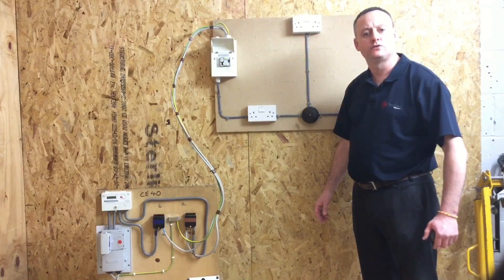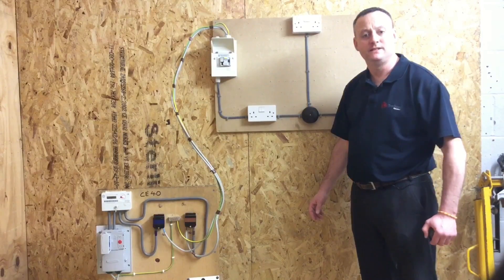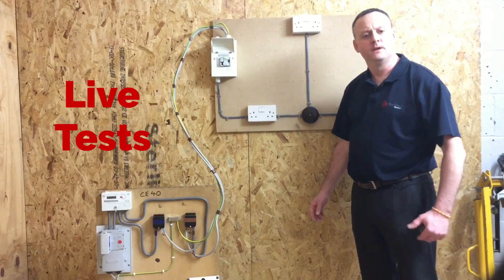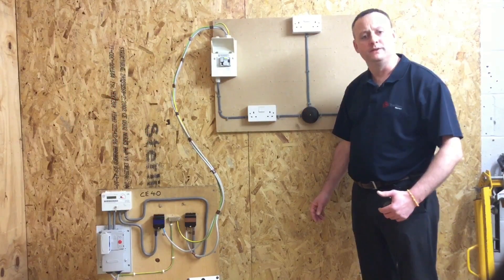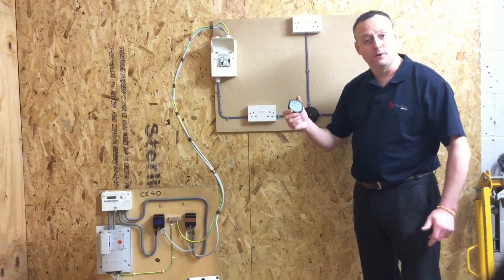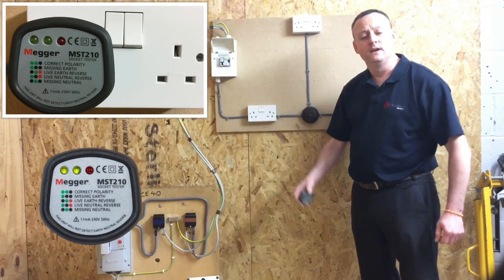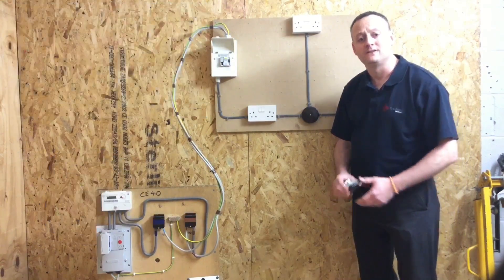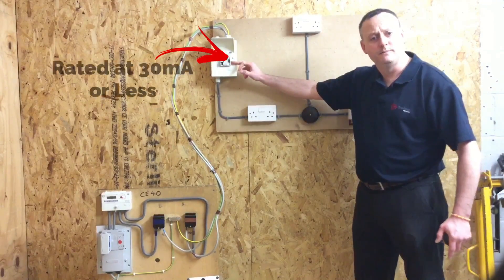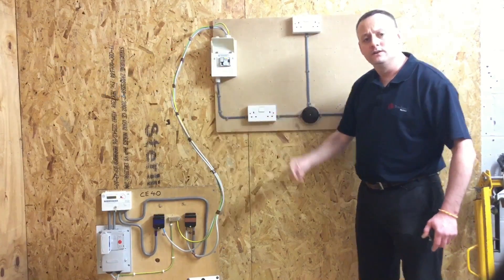We've completed our A3 radial socket circuit and done our continuity of CPC and polarity test, and our insulation resistance test. Now we're going live with this installation. We're only working at Level 1 and Level 2 with this job, so all we need to do is a test called recheck polarity, which requires a plug-in voltage indicator to see if the appropriate lights illuminate, as well as carrying out the functional test — making sure the switches actually turn on and off the socket outlets, and the RCCB will operate as well as the appropriate circuit breaker.